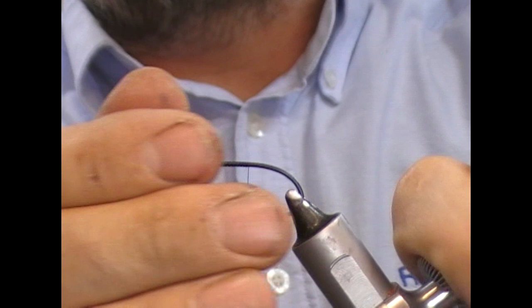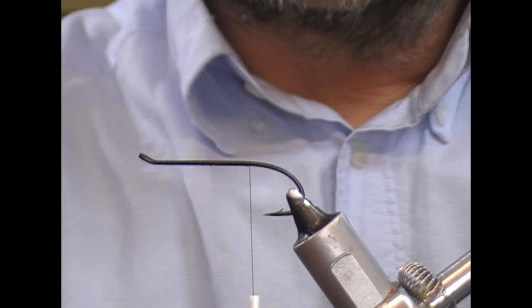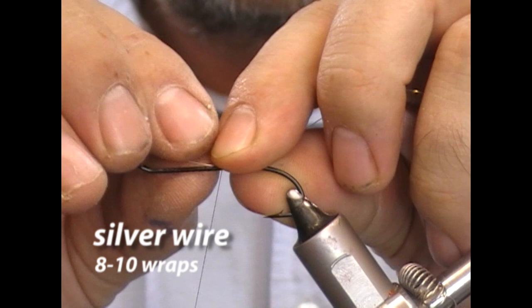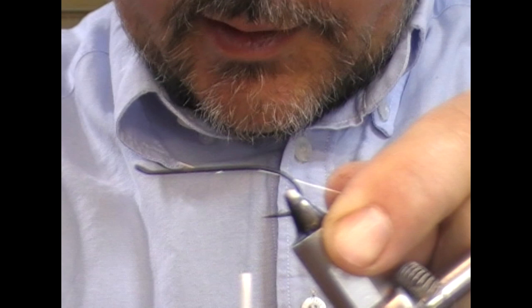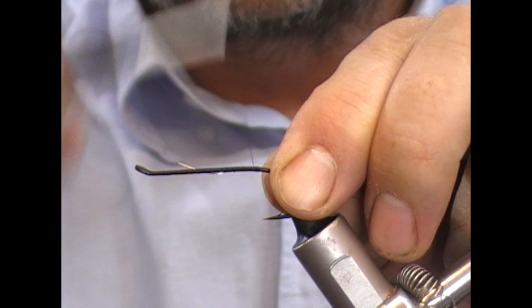We'll take our black 6.0 thread and take that down to a point where, if you let it hang, it's just in front of the point of the hook. For the tag and for the rib on this fly we're using silver wire. I'm going to tie on the silver wire and take it up until it's level with the return eye on the single, then tie it backwards until it's just level with the point of the hook. If I let my thread hang, you can see that gives you a gauge of how far rearward you are.